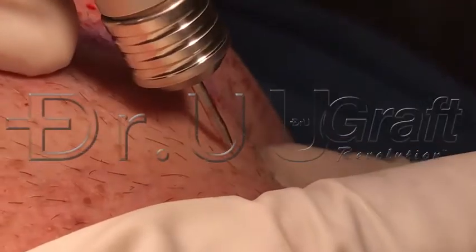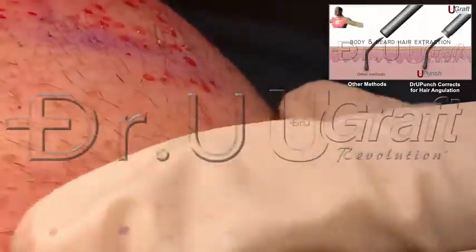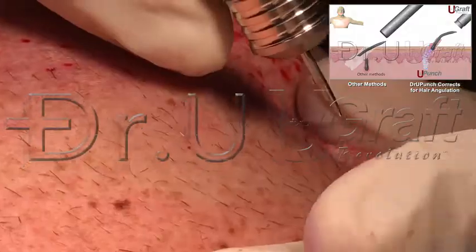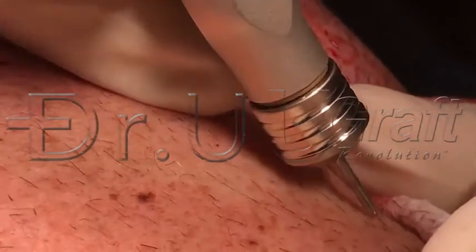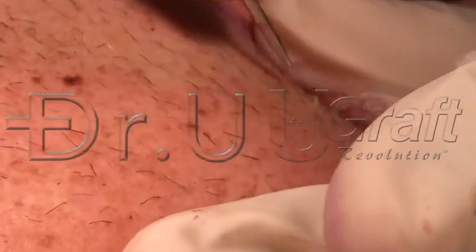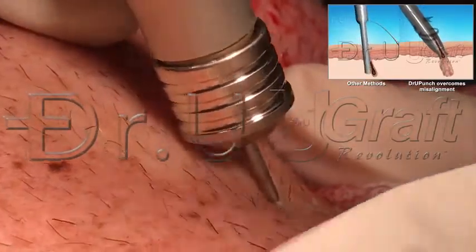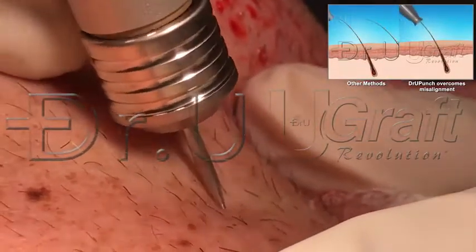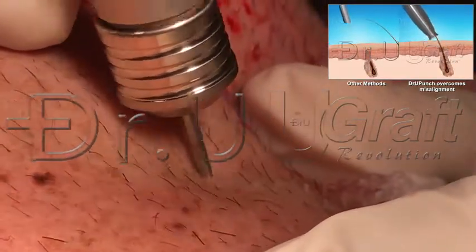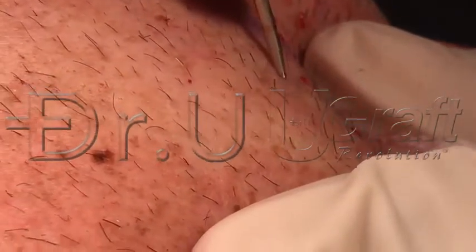We're harvesting body hair today for hairline work. We need very fine hairs in the temple, and the vanguard hairs of the hairline need to be quite soft. So we're trying to get that softness by harvesting body hair. This is the U-Punch Eye, the intelligent punch, doing what it's meant for — this is where this punch really comes into its own compared to anything else out there.